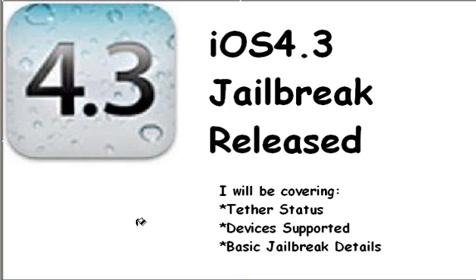First of all I'm going to start on the basic jailbreak details. The jailbreak works on Windows; however the Mac jailbreak hasn't been released as of when I've filmed this video.